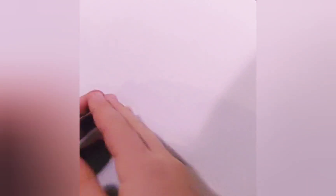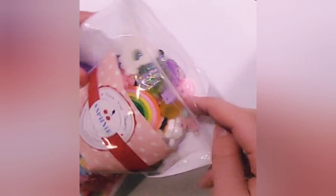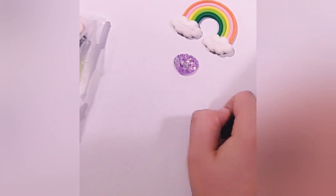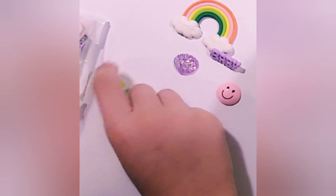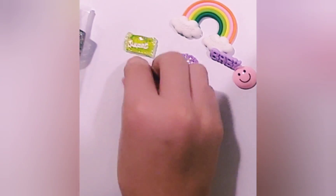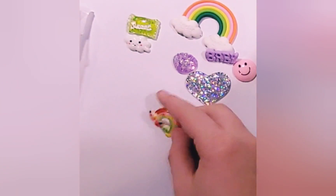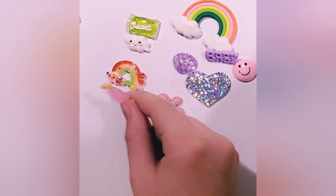Hey guys, it's me, and today we are going to be reviewing slime charm packages — well, not really reviewing them, I'm just showing you guys how I think they are. By the way, if you saw my winter intro, I still have my winter intro up because it's still winter. And if I sound congested, it's because my nose is really runny right now.